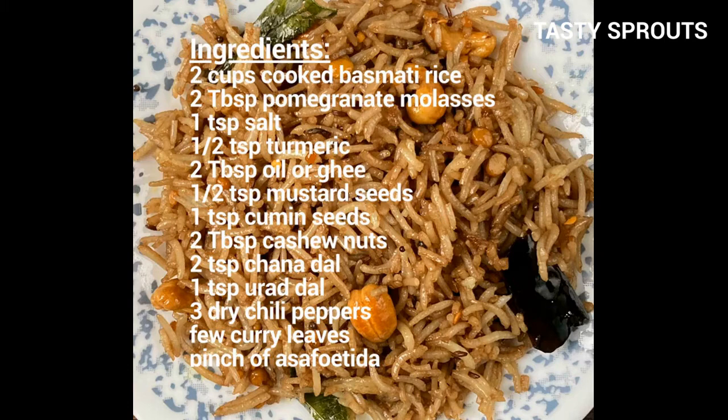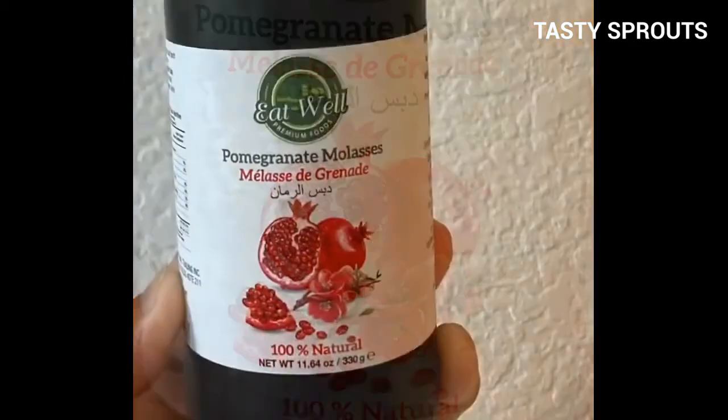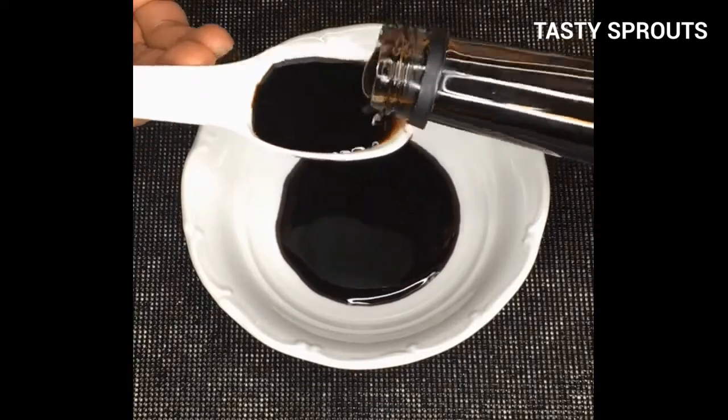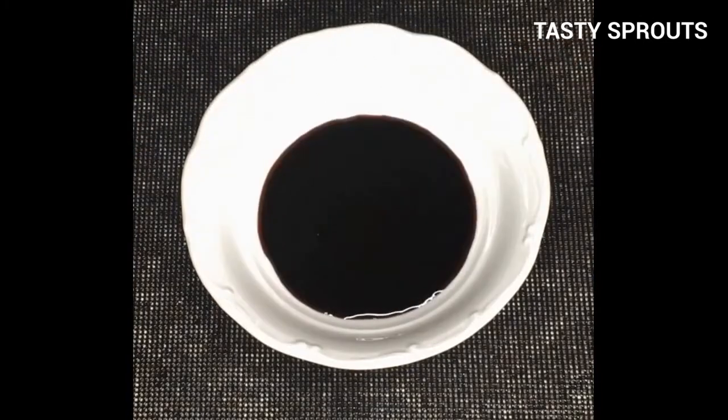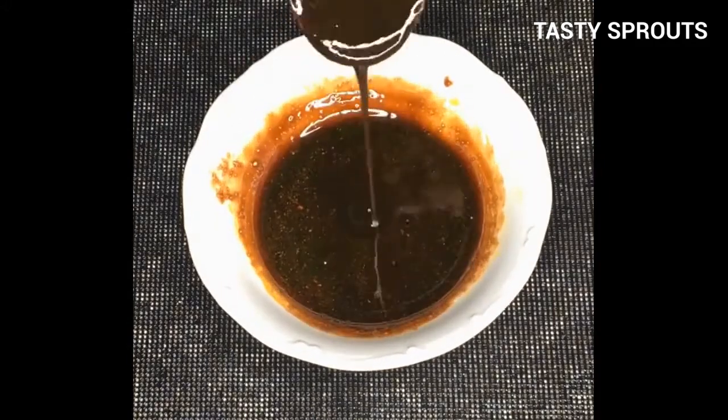This video shows how to prepare a variation of tamarind rice where pomegranate molasses is used instead of tamarind paste. Pomegranate molasses has a sour taste and is sold in bottles. Take two tablespoons of pomegranate molasses in a bowl, add salt and turmeric, and mix thoroughly.